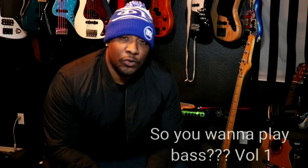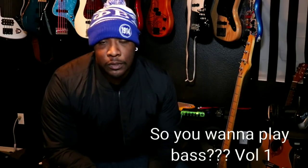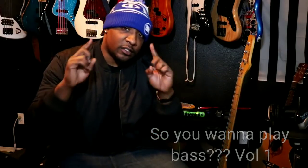What's going on? This is Alan Brown, aka Bully the Kid, and this is So You Wanna Play Bass Volume 1, Chapter 1, Episode 1 — whatever, this is the first video. I'm not gonna do all the introductions and all that stuff, I'm just gonna hop directly into the video.